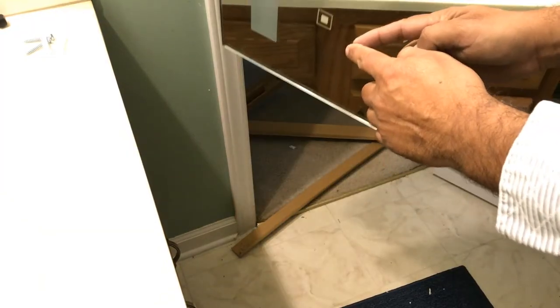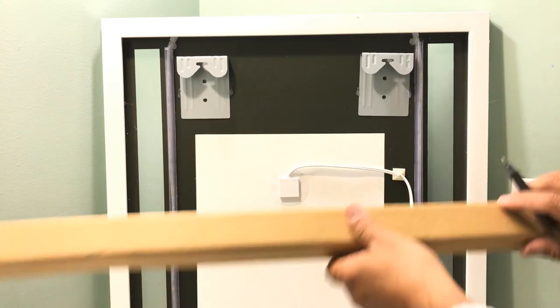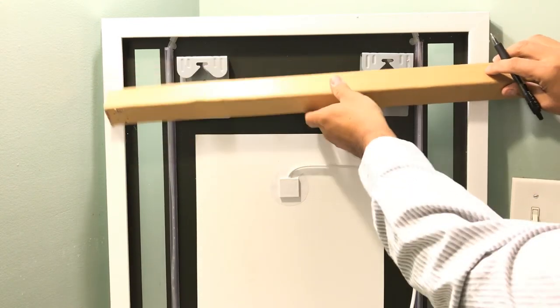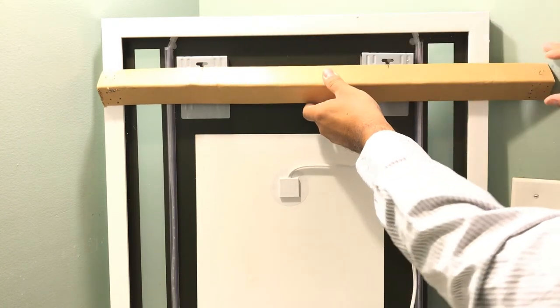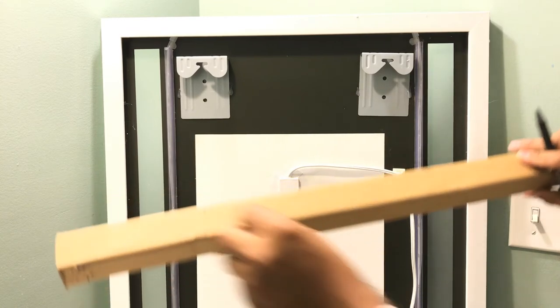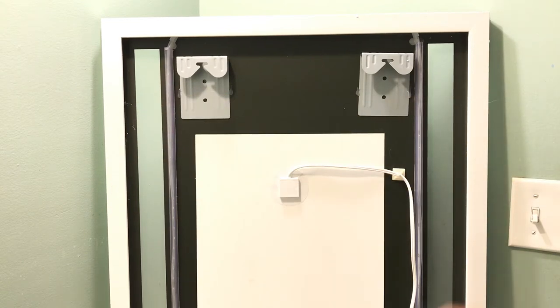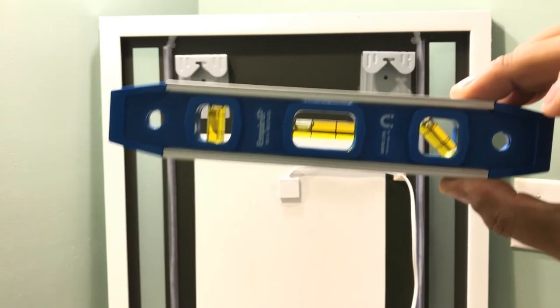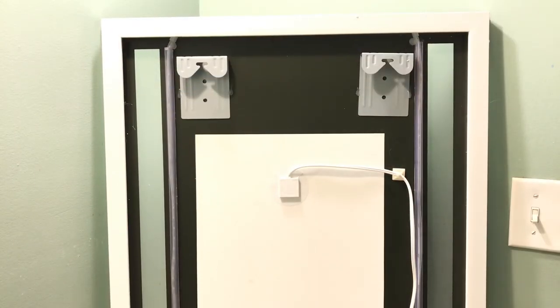Even if you don't have a tape measure, you could use the template that came with it — just wrap it and measure from point A to point B, right in the center. Use it to mark where the screws go — one screw here, one screw here on the wall. But I'd recommend having a water bubble leveler so it'll be straight. For those with OCD, just go ahead and use it.